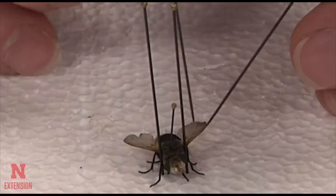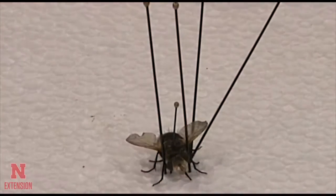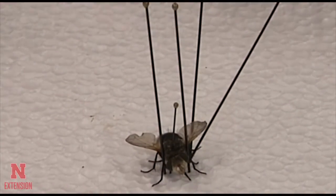Occasionally, you may have a leg that is difficult to hold in place with just the styrofoam, and you may need to wedge it into place using pins.